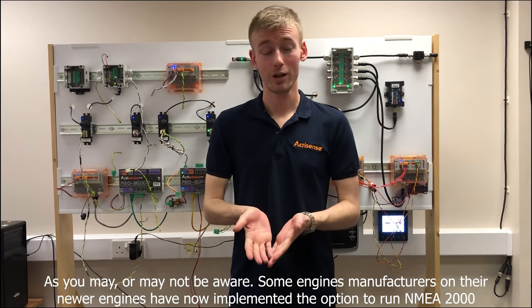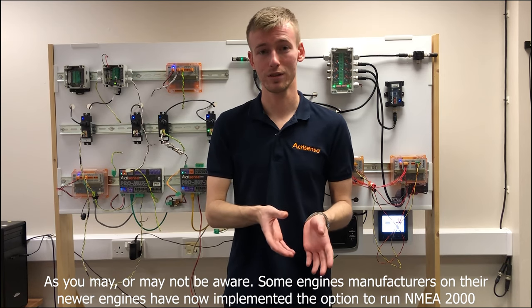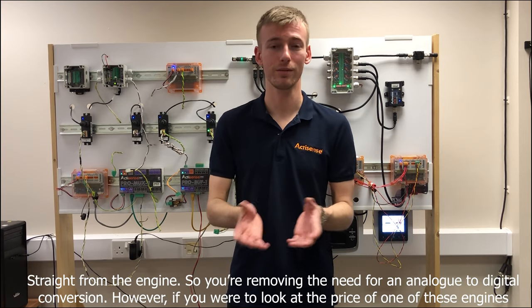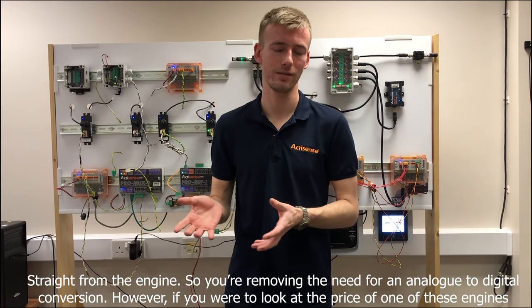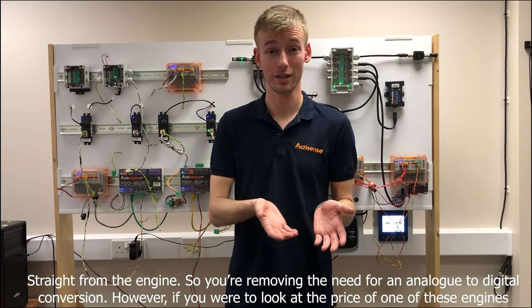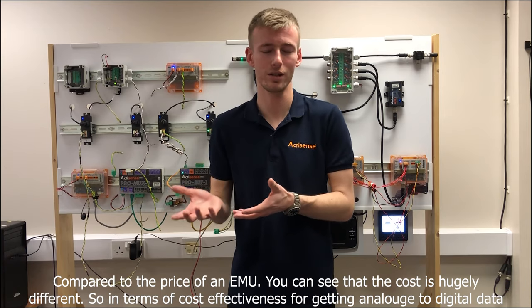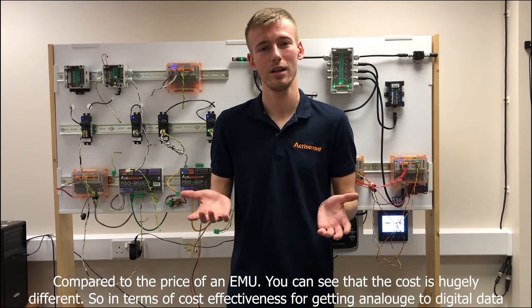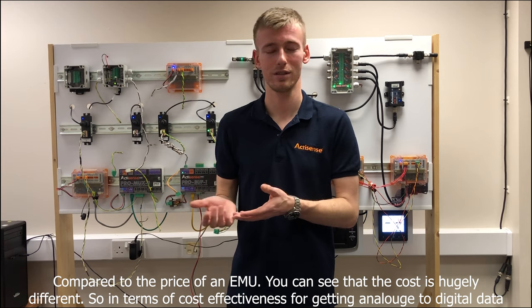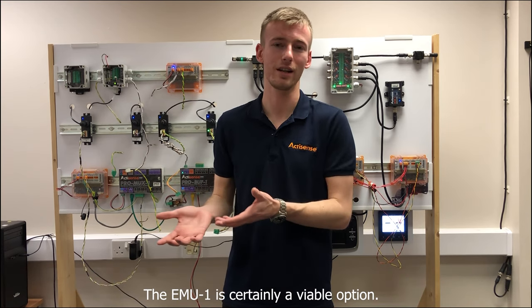As you may or may not be aware, some engine manufacturers on their newer engines have now implemented the option to run NMEA 2000 straight from the engine, removing the need for an analog to digital conversion. However, if you were to look at the price of one of these engines compared to the price of an EMU, you can see that the cost is hugely different. So in terms of cost effectiveness for getting analog to digital data, the EMU-1 is certainly a viable option.